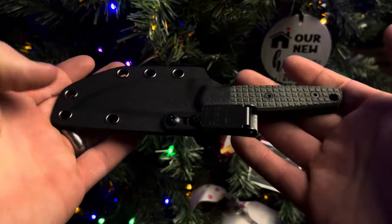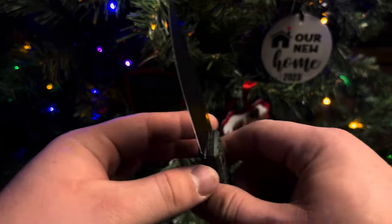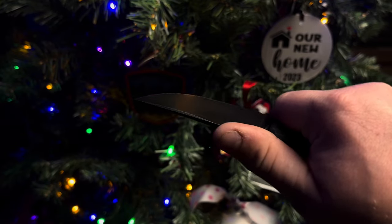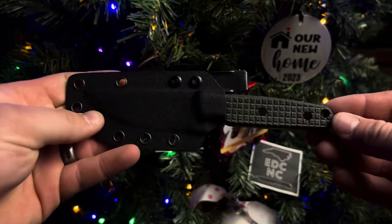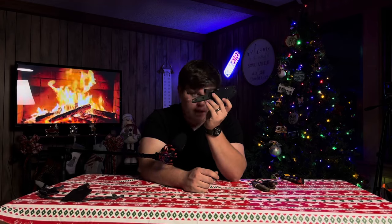Up next is probably the best budget fixed blade — the Vosteed Mink. Nitro-V steel, Micarta handles, and an absolutely amazing clip-point blade. The jimping is in the right place — not only at the back where jimping typically is, but also further up the blade so you can really choke up with your pointer finger or slide your thumb up there. A wonderful sharpening choil, a great heel to protect your finger from sliding up on the blade, and great construction. It's also screwed together rather than pinned, so you can take it apart. It has a really good sheath — I added an Ulti-clip for pocket carry and it works fantastically. I love this knife. This is the Vosteed Mink.